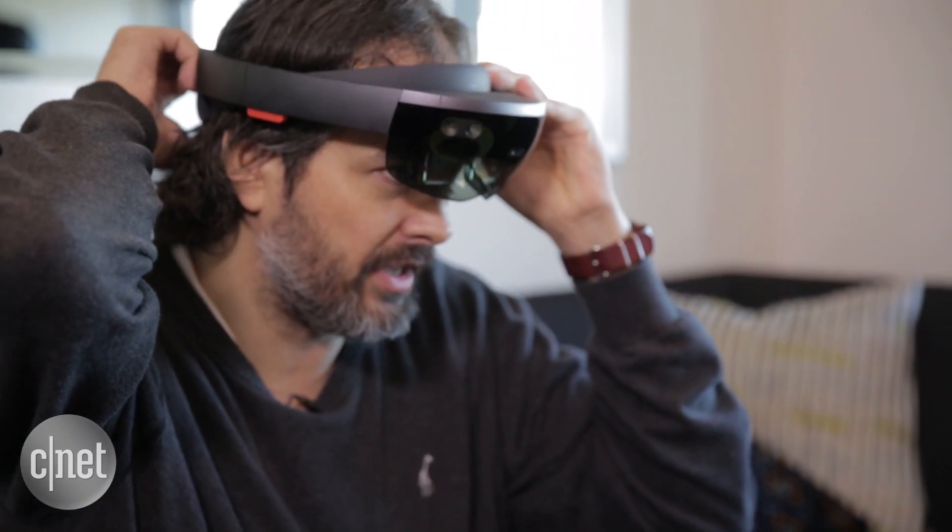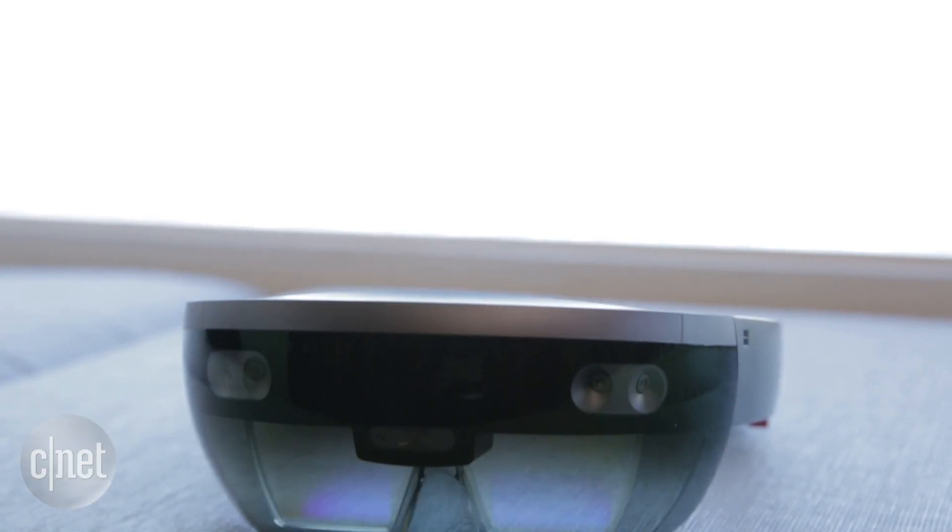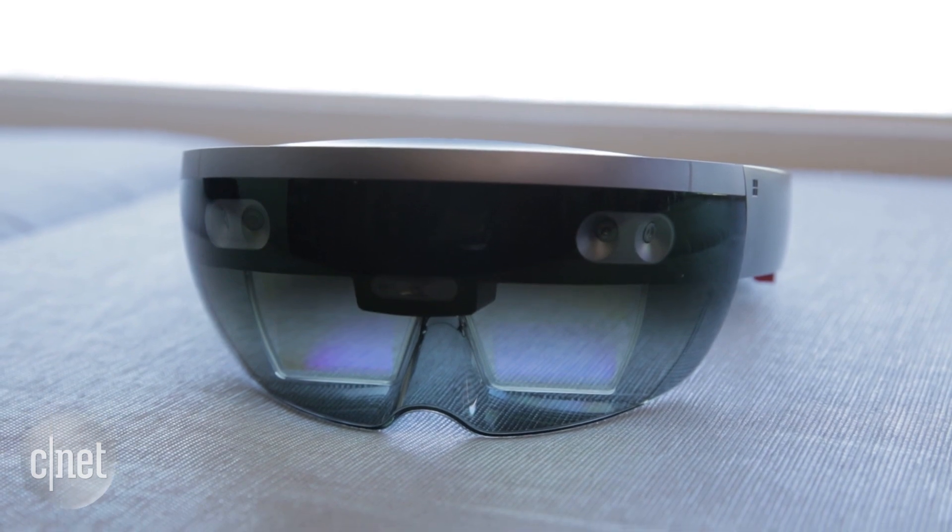Puts on really easily, and you can see it fits on your head — no other cables, no markers in the room. Everything you need to see holograms right here in this device.